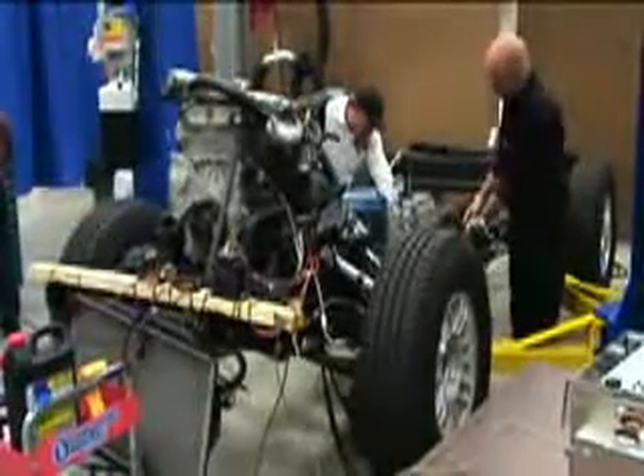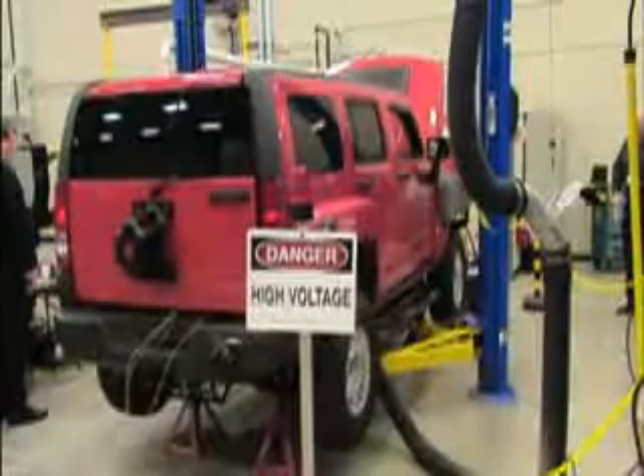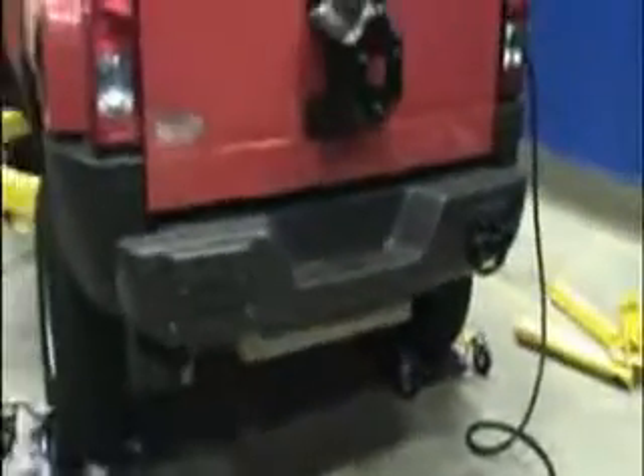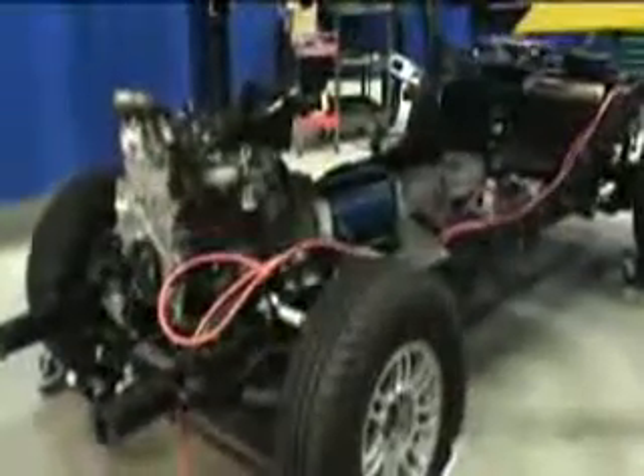Razor's much-anticipated plug-in hybrid SUV project is in its final phases of development. Here, for the first time, Razor is unveiling a look at its proprietary extended-range electric vehicle powertrain designed to power full-size SUVs and light trucks.